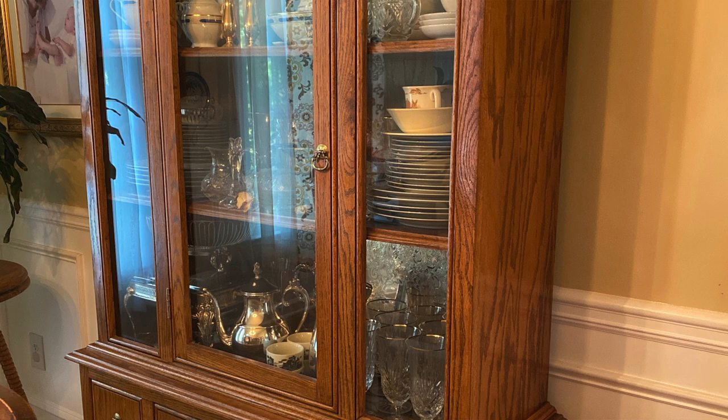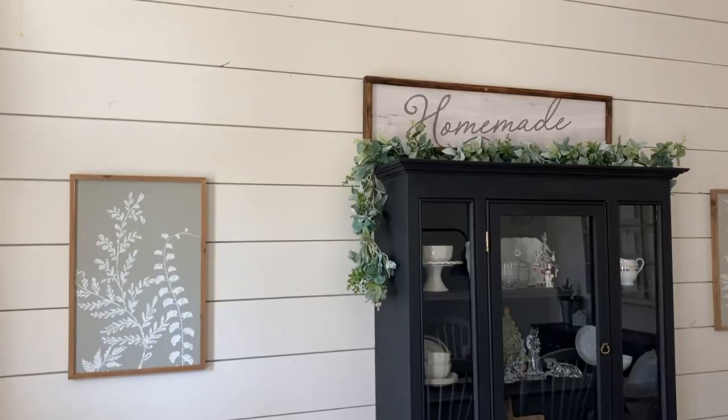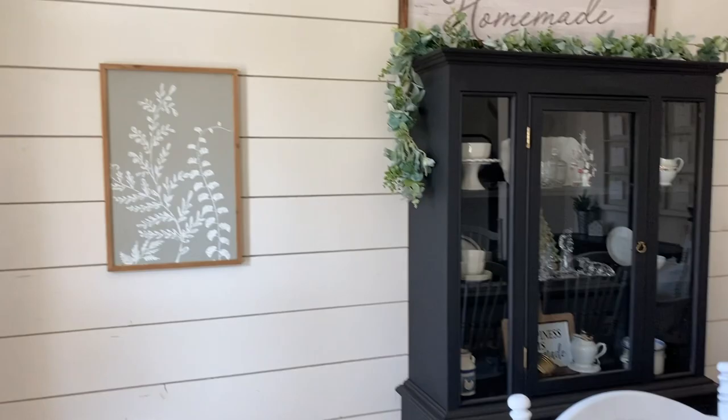The first thing that this room had in it was the hutch — or china cabinet, whatever you want to call it — that I painted and refinished. It was my mother-in-law's china cabinet that she gave to us, and that was actually one of my first videos, refinishing that china cabinet. So you can see the before and after in that video — I'll link it down below and I'll also insert some photos here of what it looked like before versus after.